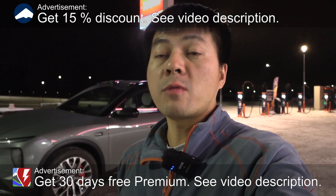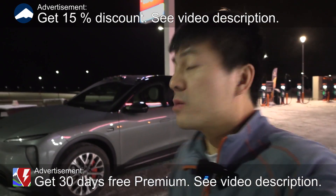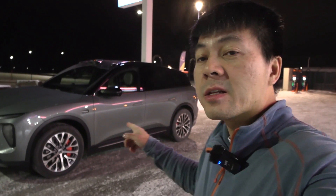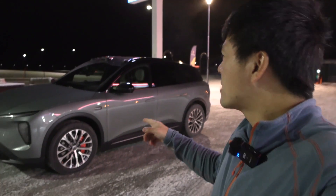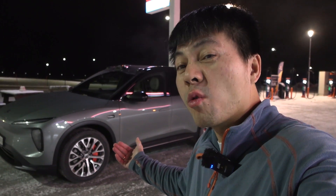Yo, what's up! We're now at Mycklagar, which is a little bit outside of Elbrum. Behind me here you see the NIO EL6 — this is the EL7's little brother — and we're going to start the range test by trying out how high the consumption is when it's freaking cold outside. Well, actually it's not that cold anymore, but okay.